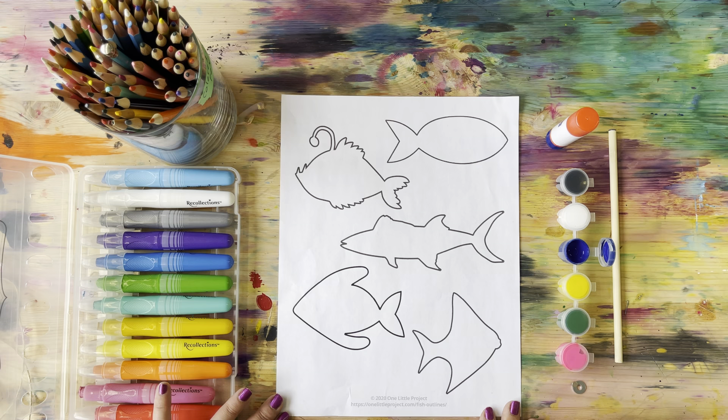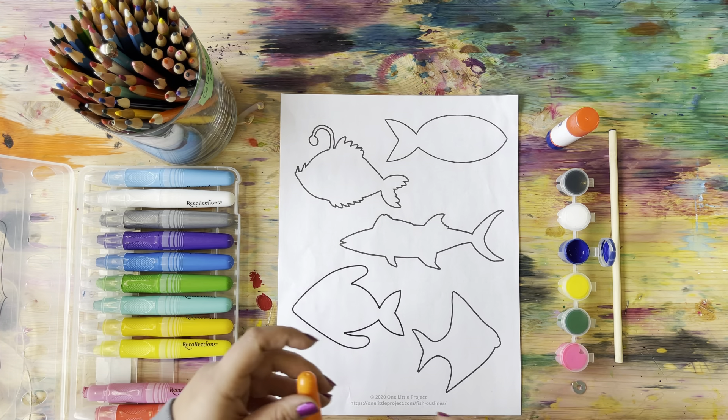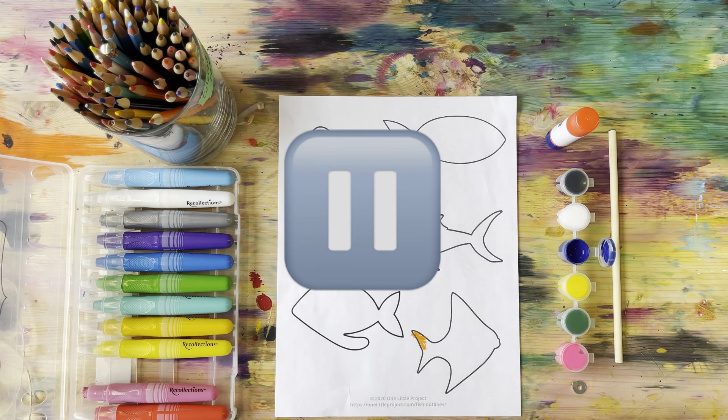The first step is very simple. We are going to use whatever coloring tools we have to color our fish. Color them any color you like. Make sure they're nice and bright, and I will show you the next step.